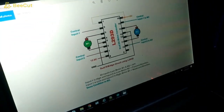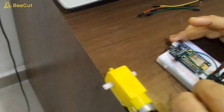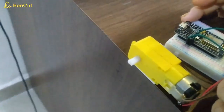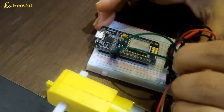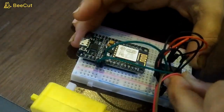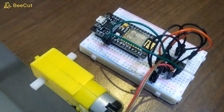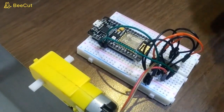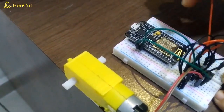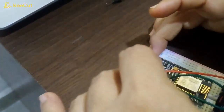Now going back to the L293D connections — we have to connect the motor between pin number 3 and pin number 6. This is my motor connection: one terminal goes to pin number 3 of the L293D. Pin 7 is input and pin 6 is output, which goes to the second terminal of the motor. Pin number 16 I am connecting with the 3.3-volt supply from NodeMCU.